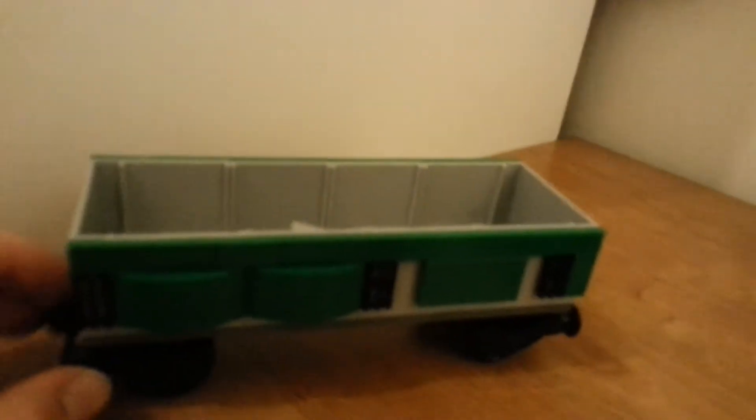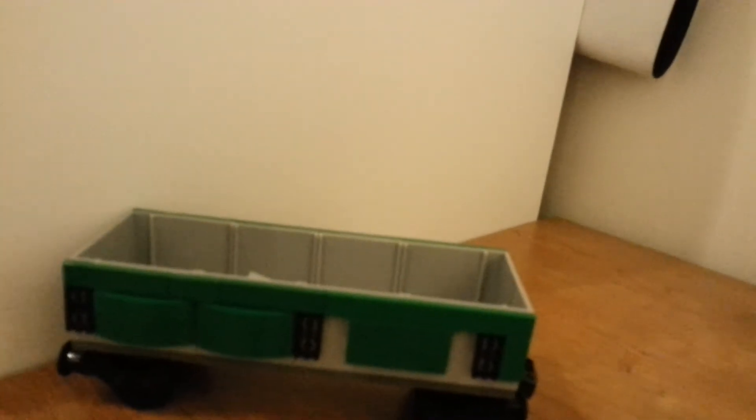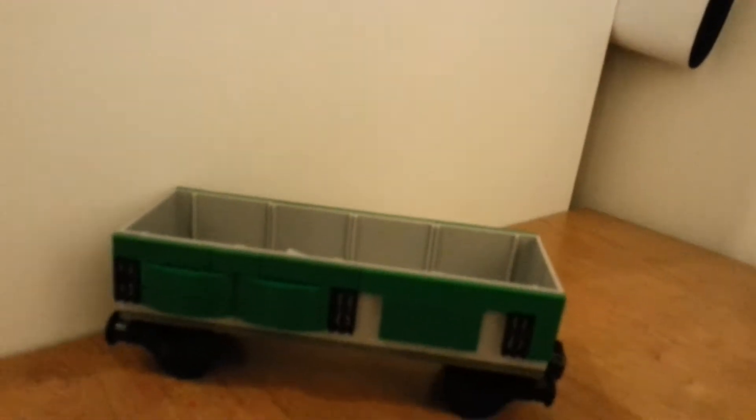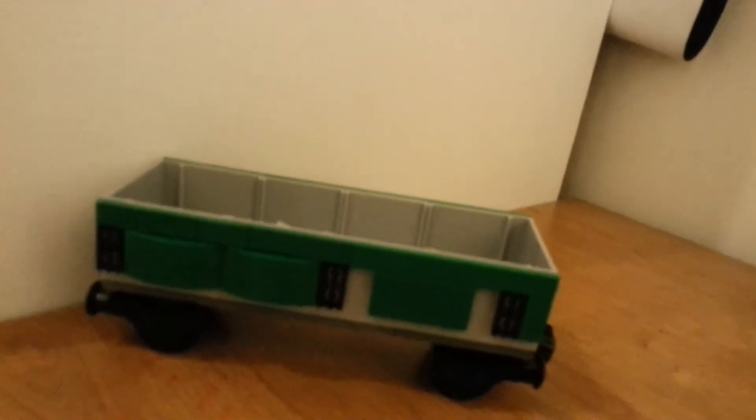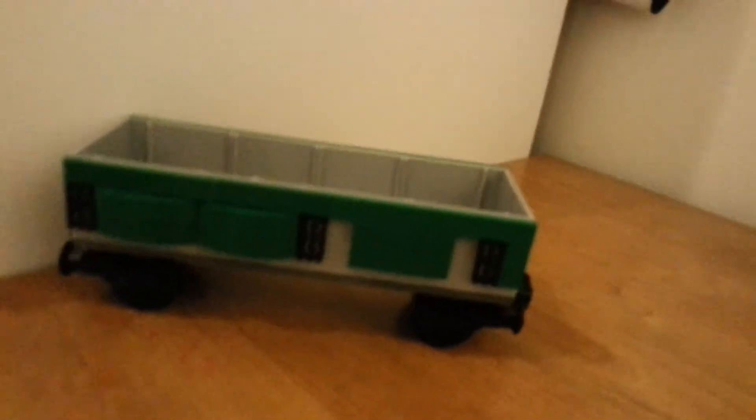I've got another video — tomorrow's video is going to be better. I've got a new modular building that I've made by myself. It's a custom one. I spent about a day on it.